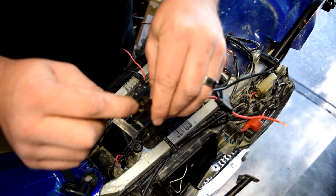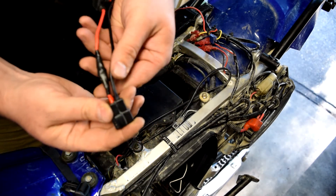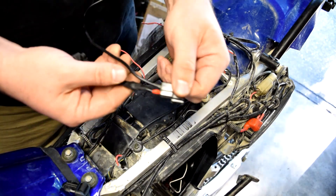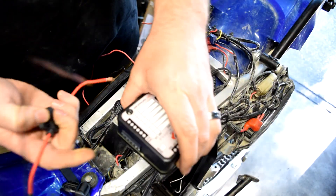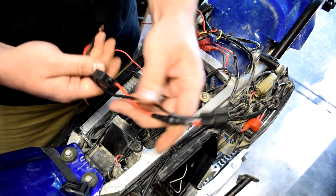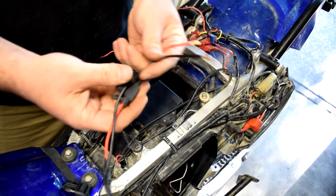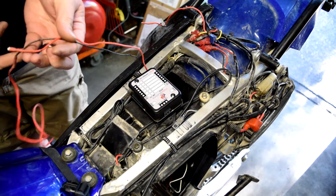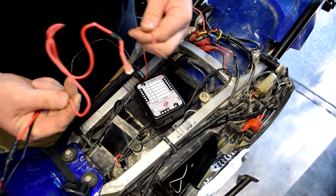I also soldered the connector pins to the copper so they're all solid. I've got a spot for the main fuse for the entire unit — everything inside will also be individually fused. I can just plug this in and have fused power and ground running into the fuse block.